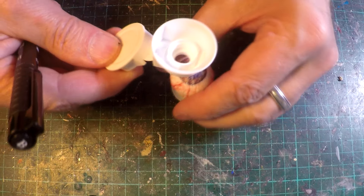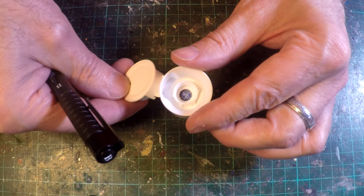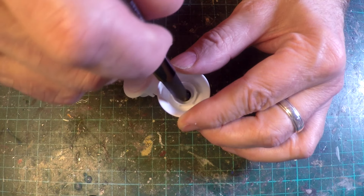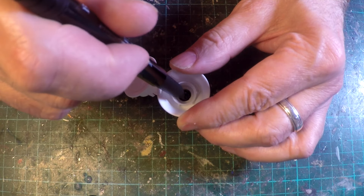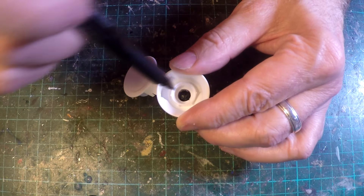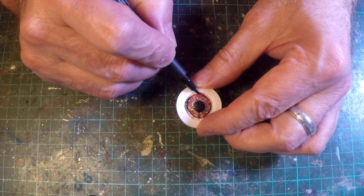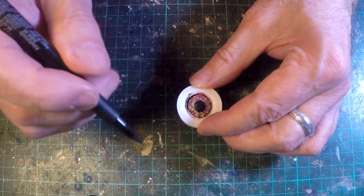For the pupil I'm just using the lid off a toothpaste tube to give me that nice round circle and a permanent marker. Remembering this is a cyclops, so it's going to have a pretty horrible, nasty looking eye. I'm not after realism — just a fun little detail.